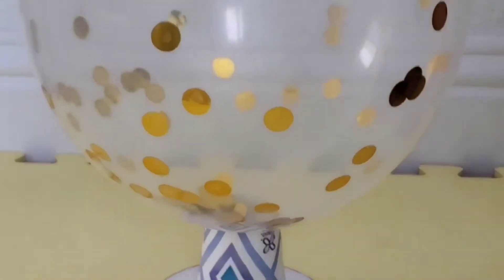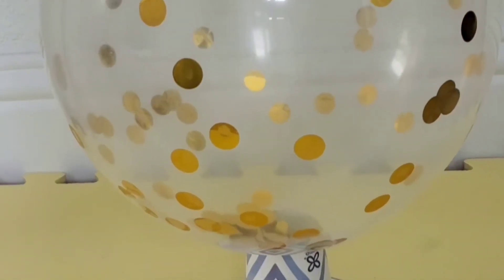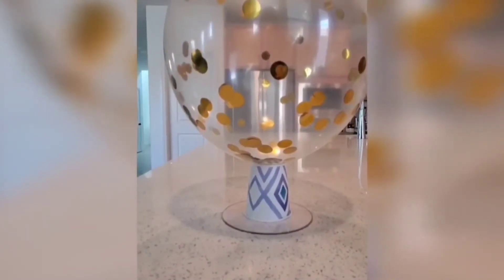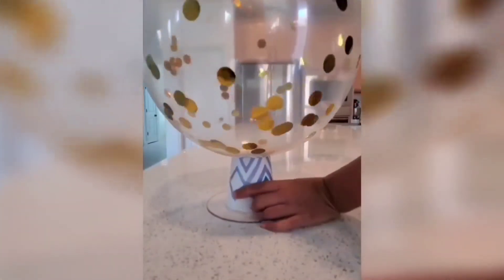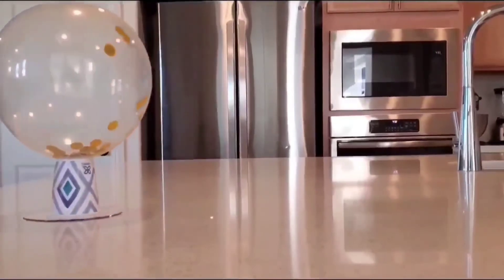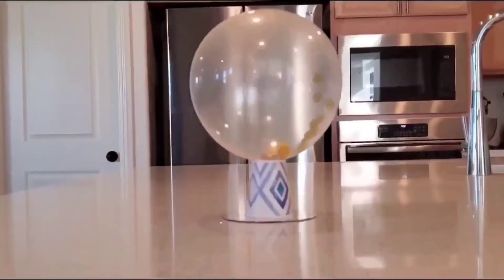So we twisted the end of the balloon, and then you put it through the cup, then you put it on top of the lid. Our hovercraft is done! Now let's see how it works. Yay!